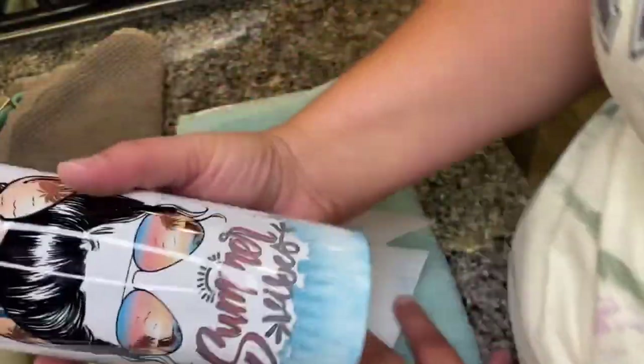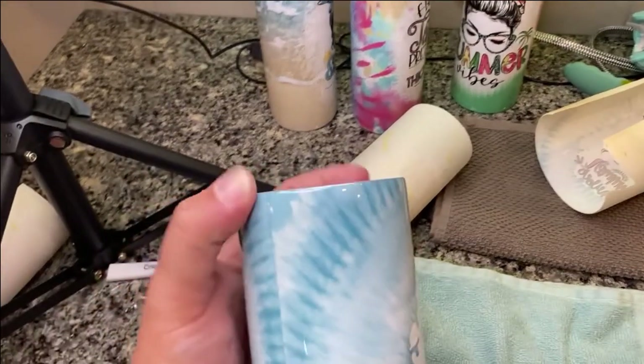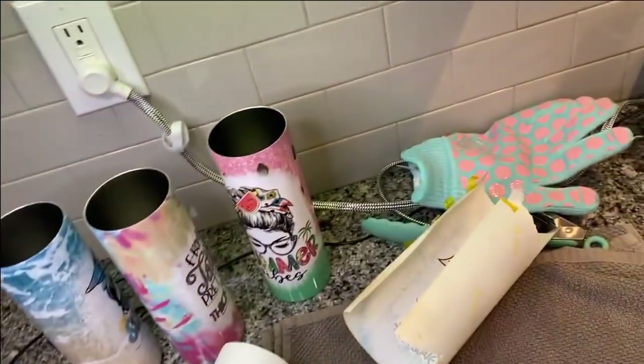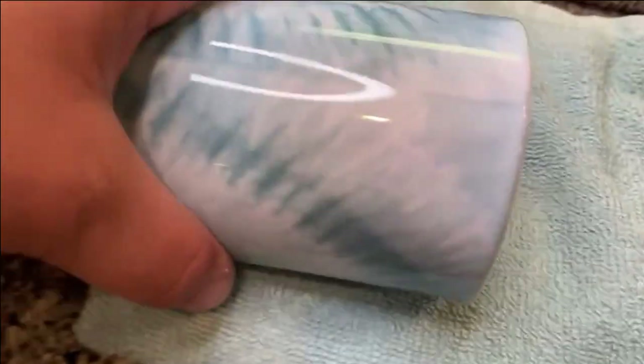I want to show you the ink release — this was the ink release for the summer vibes one. The black is nice, really nice. The first thing you want to look for on a successful tumbler is around the top edge to see if there's any white smudges, weak color, or fuzziness. Do the same for the bottom. I think I'm pretty dang good.